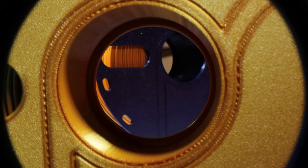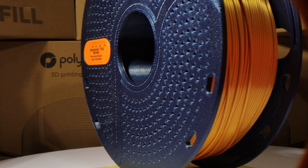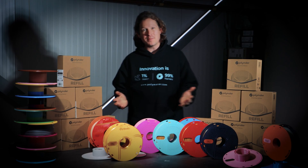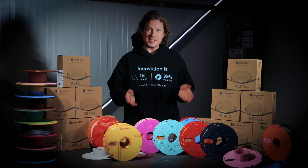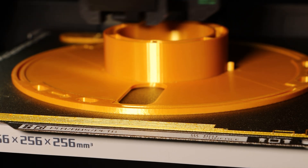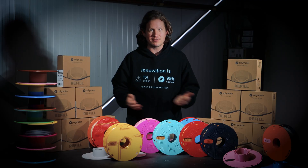Refill spools have finally arrived, starting out with 39 of our best-selling filaments, with many more joining this format very soon. We're also releasing a community-designed 3D printable master spool, packed with some really great features.